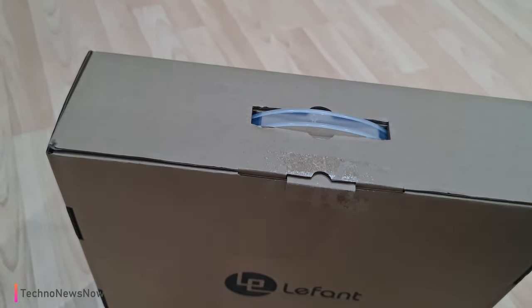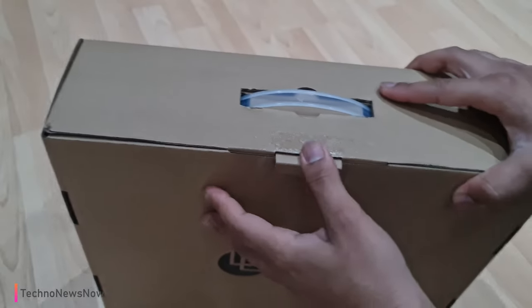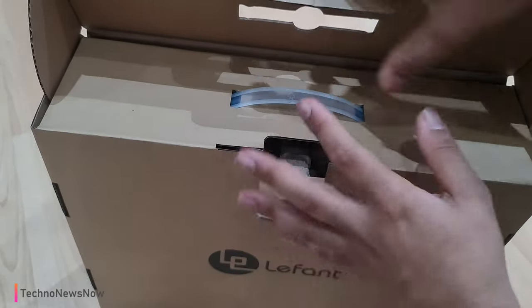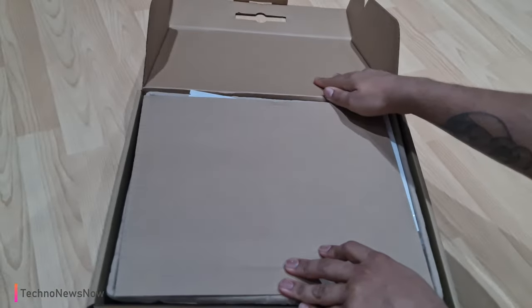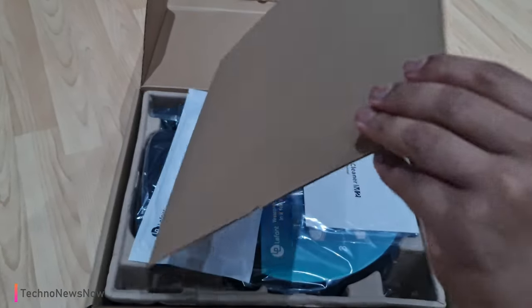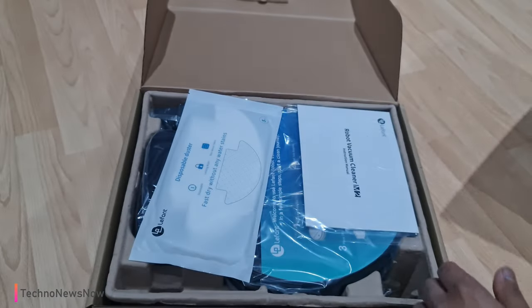Pull that down like so. I really love how this is just a normal cardboard box packaging — it's a lot more eco-friendly and it looks a lot nicer as well in my opinion. We do have just cardboard protecting the top of it.